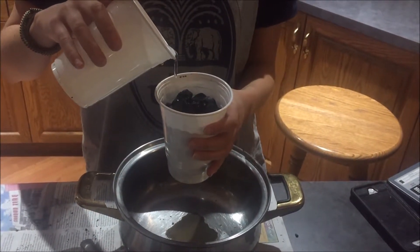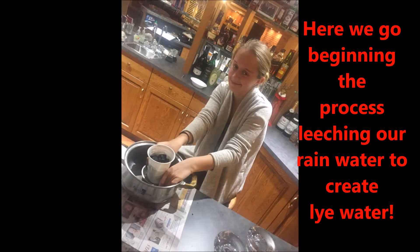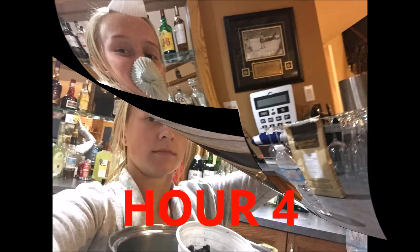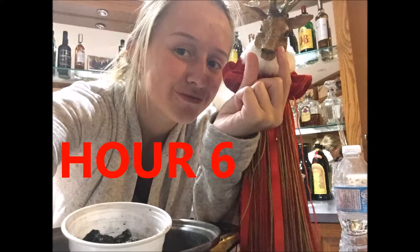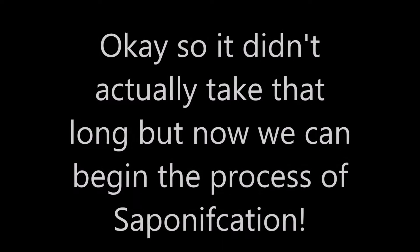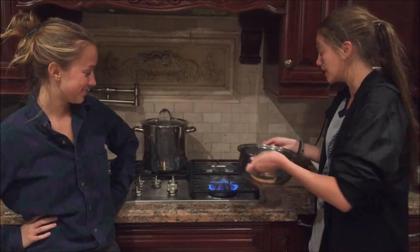Do this with approximately 3 liters of water. After you've obtained your lye water, begin heating your cooking pot over your campfire until approximately half of the lye water has evaporated.